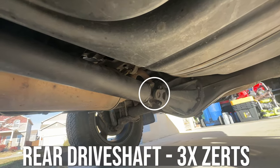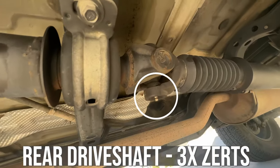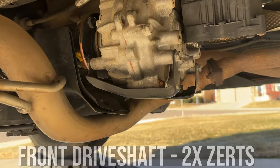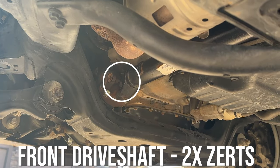Your truck might not have five greasers, but the early years of the third gen did have a greasable rear drive shaft. The rear drive shaft is usually sealed, and you'll only find them on the front if you have a four-wheel drive.